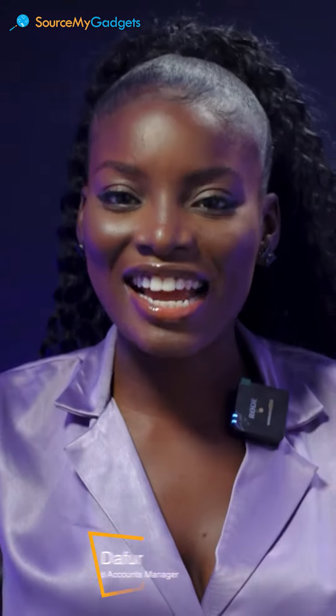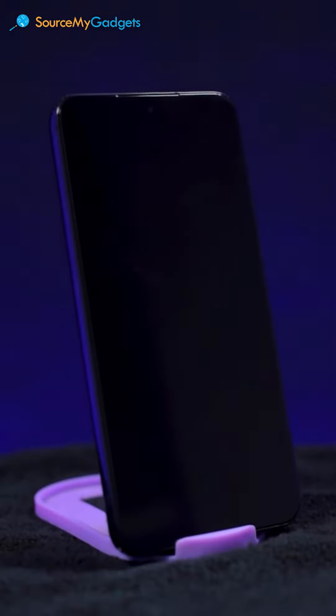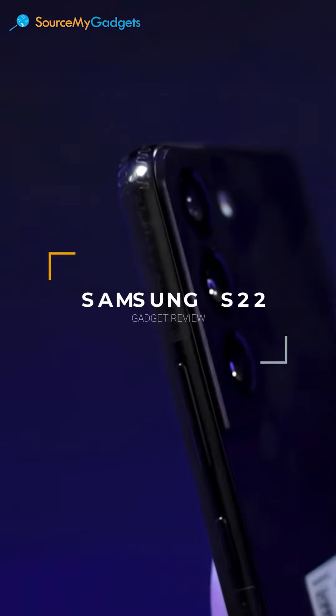Hi guys, welcome back to Source My Gadgets. My name is Loret Darfur. Today we bring you exciting news — we're going to be talking about the Samsung S22, one of the big boys.